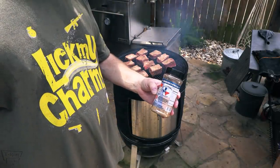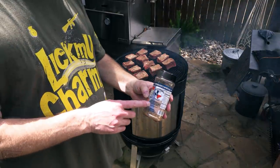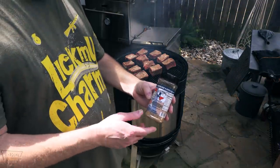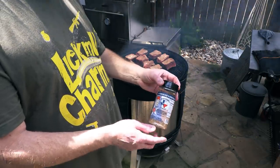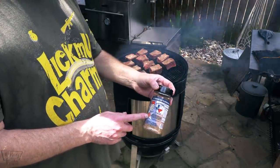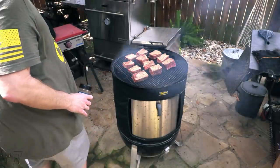I'm using this rub from my buddy Scott over at Texas Sausage Company — I think it's TexasHotSausage.com, I'll put it down below. This is just his grandpa's recipe for an all-purpose rub. Let me put the top back on.